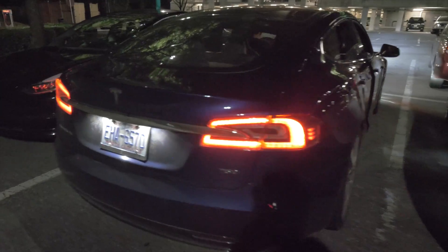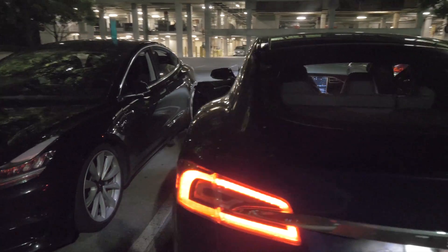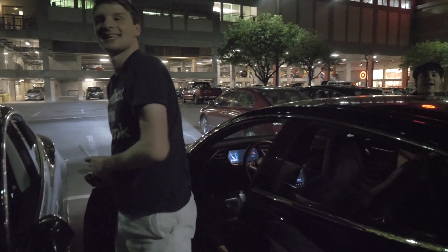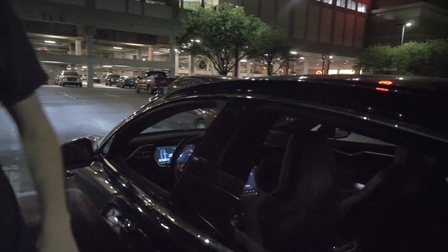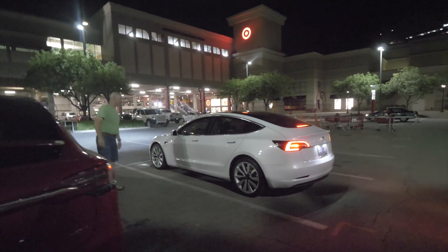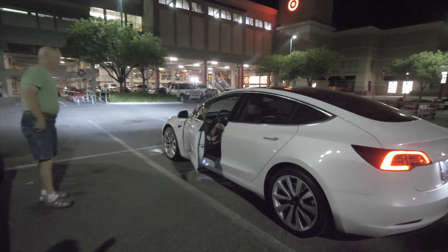We've got the Model S 75D on Arachnids — this is Ben's dad's car. What percentage are you at? 5% exact, just ticked over. Here comes the dual-motor long-range Model 3 back from its driving loop. What percent are you at? Six. Perfect — you drove it kind of hard, so everything's nice and toasty.